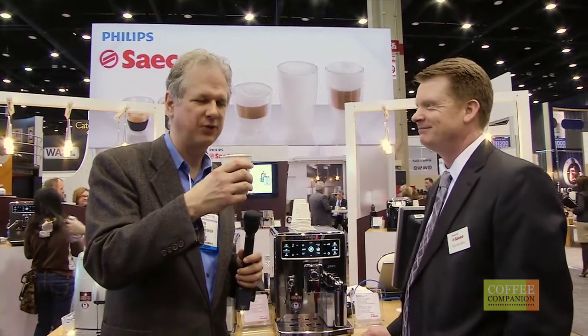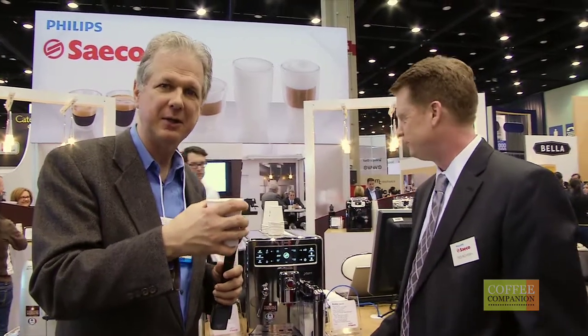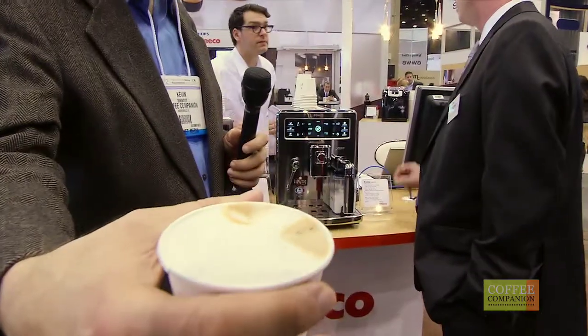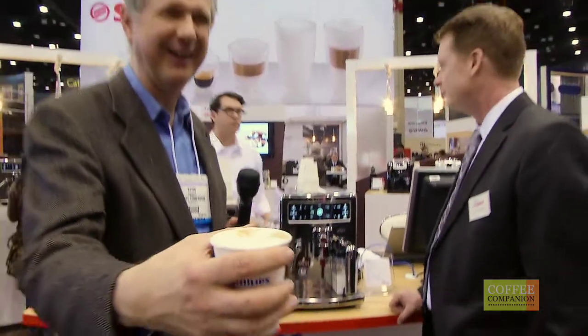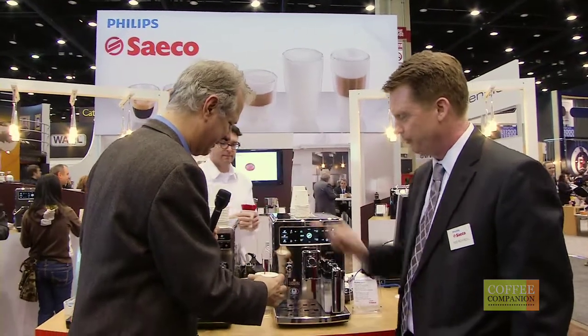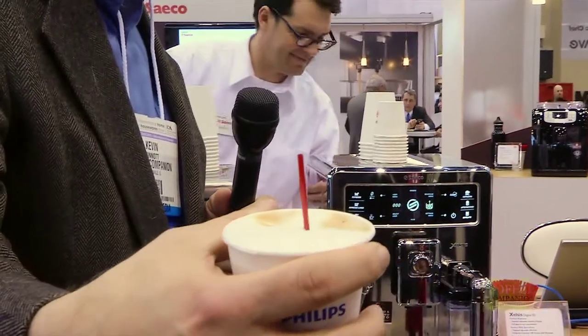That's a real nice, rich, thick foam on there, and the coffee is — here Jim, I'll give you a little taste there. And one of our little tricks is, look at the foam. There's your proof — the quality and thickness of the foam.